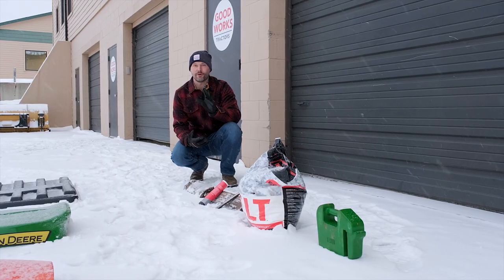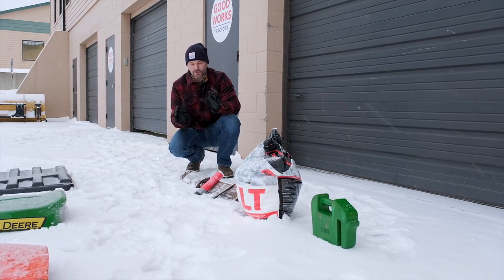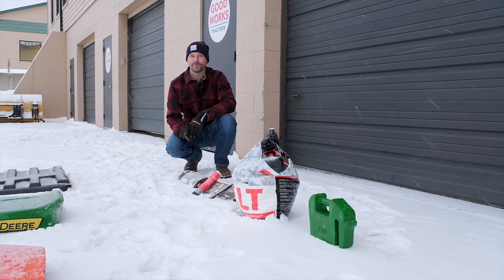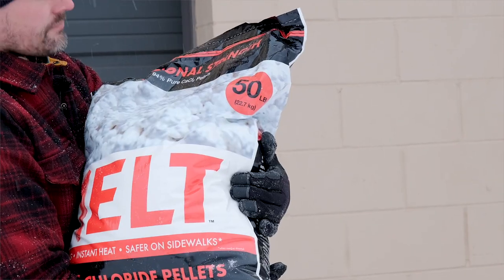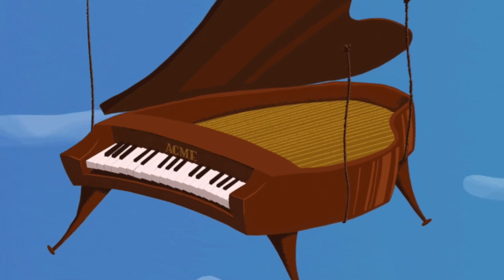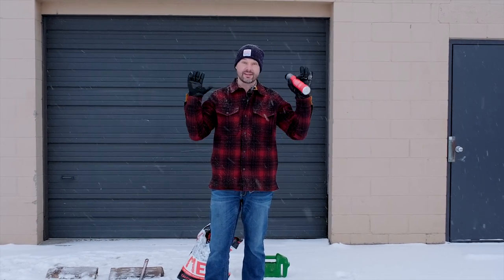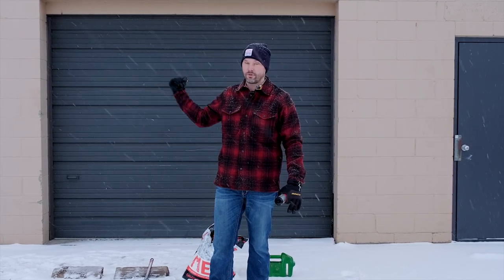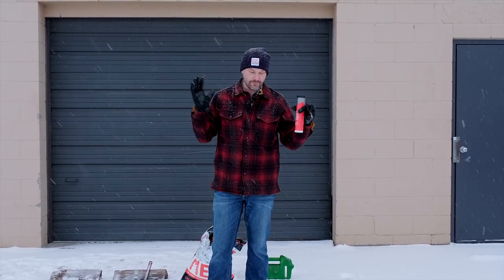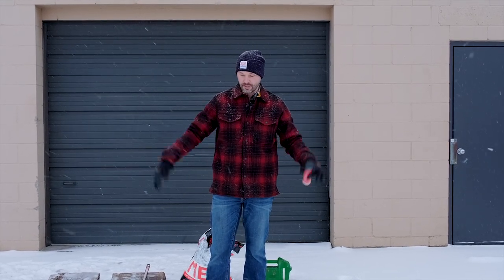If we survive all of those, we're gonna try a 41-pound suitcase weight. Hit pause right now and leave a comment down below — which one do you think is gonna break that John Deere plastic hood? The grease, the wrench, the wood, the salt, the weight, or are we gonna need something bigger? Before we get started, the hoods have been sitting outside for the last two days for a nice cold soak in single-digit and teens weather.